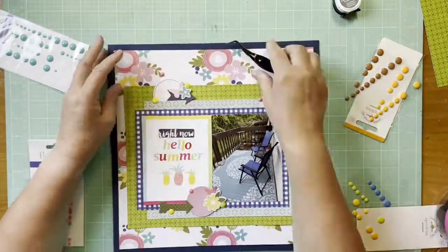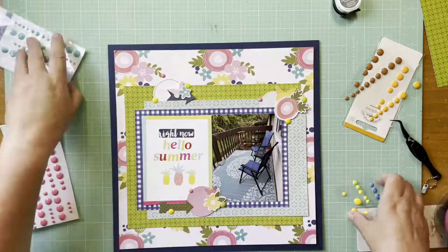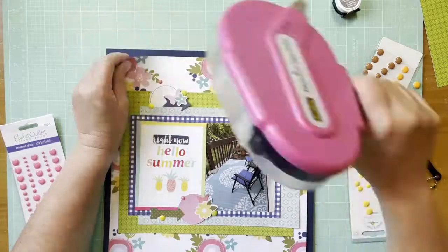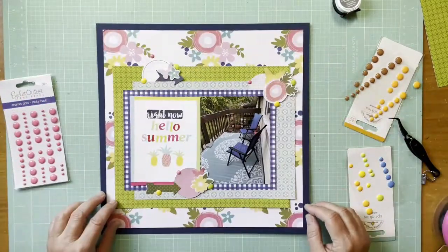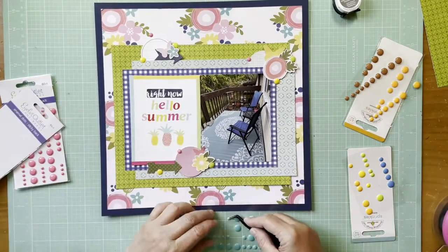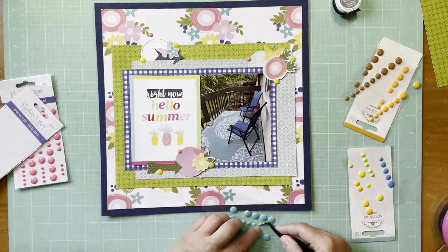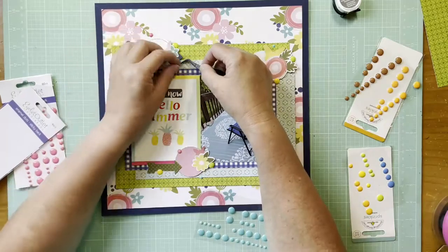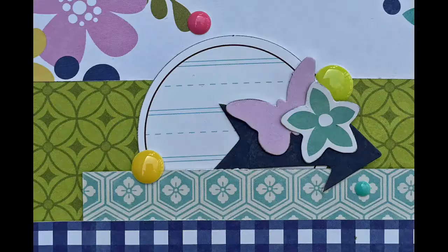The yellow dots are Doodlebug Sprinkles Birthday Boy, the pink are Eyelet Outlet and Brads, and I'm adding some aqua as well — those are Eyelet Outlet and Brads too. I did something I don't normally do: I put four enamel dots to feature the main colors in the layout. I used aqua instead of navy. Alright guys, there's the still shot and a couple of detail shots — hope y'all are well and we'll be back in the land again soon. Bye everybody!